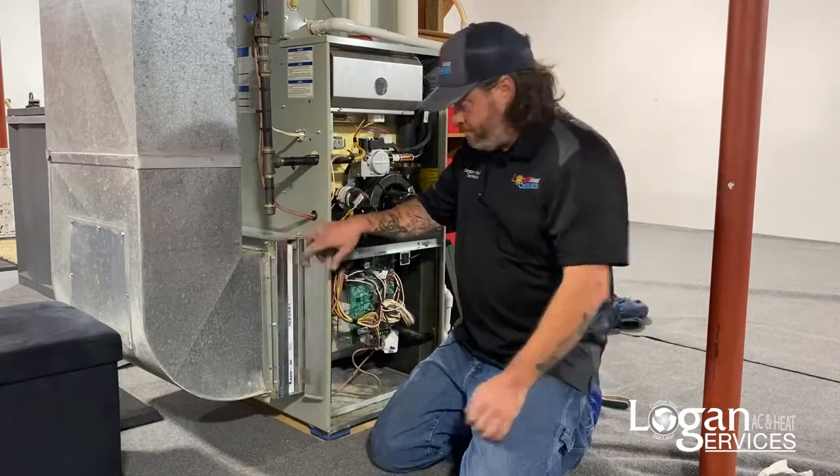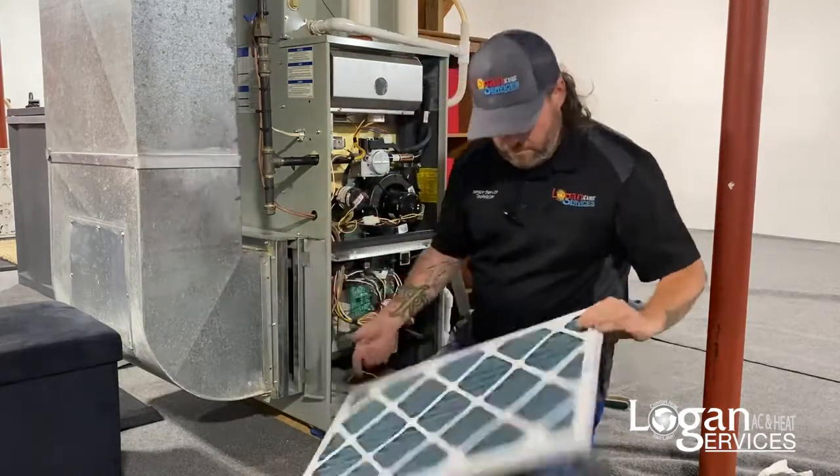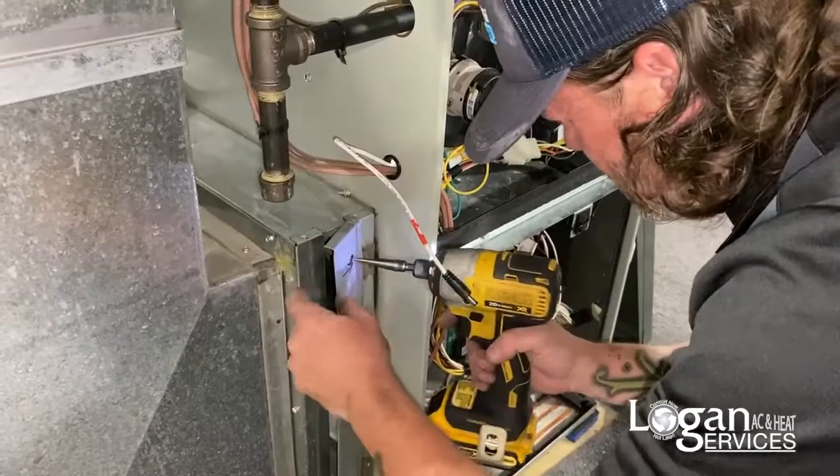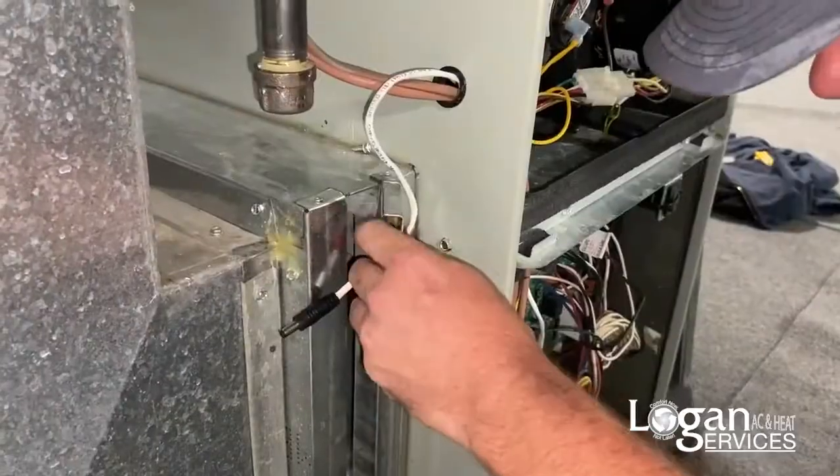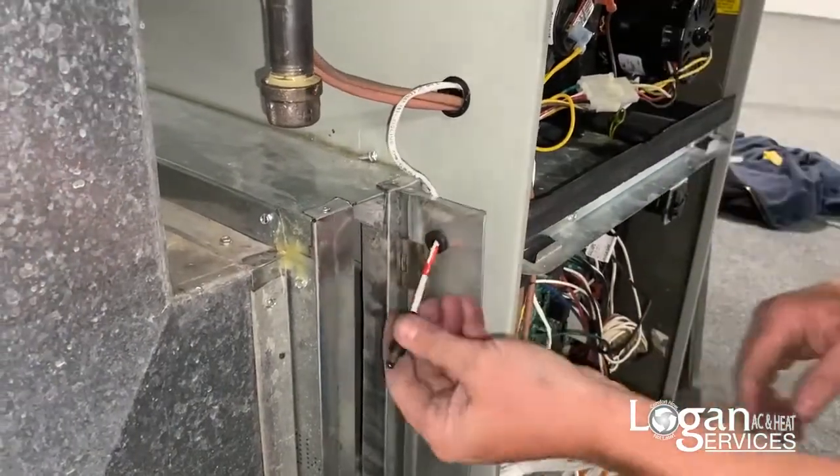So we're going to go ahead and get started right now. A little grommet just to protect the wire.